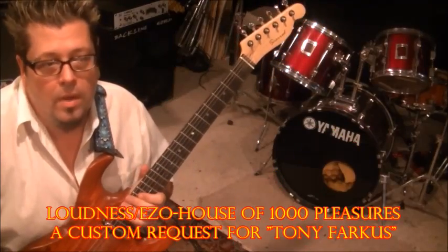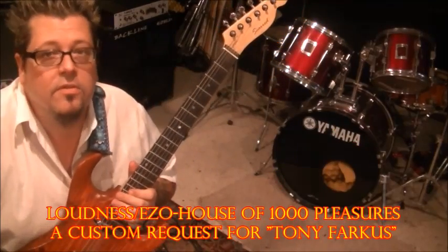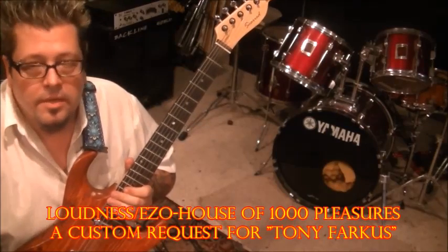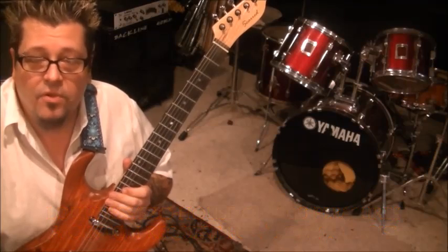Loudness EZO, House of 1000 Pleasures. This is for you, Tony Farkas. Custom tabs and lesson. You want to tune flat for this.